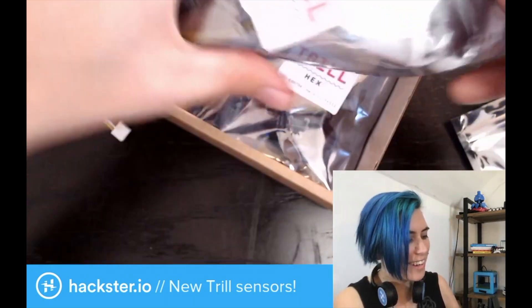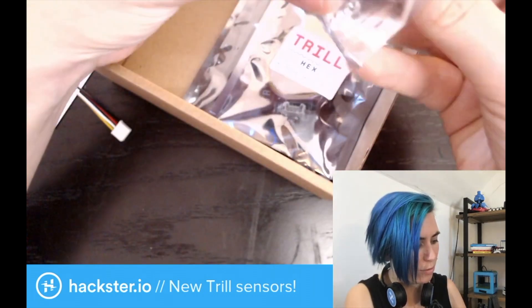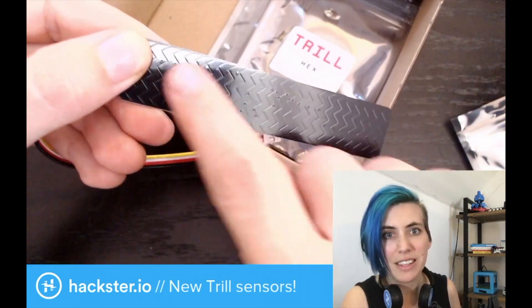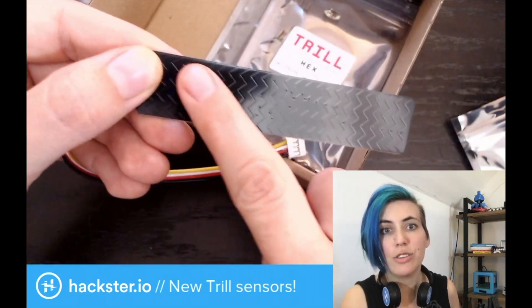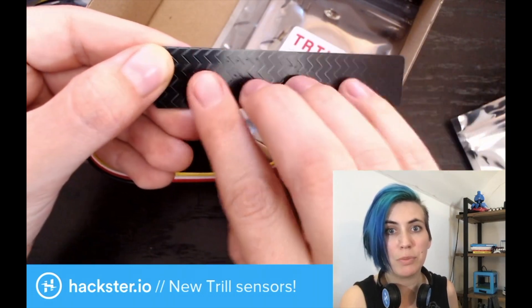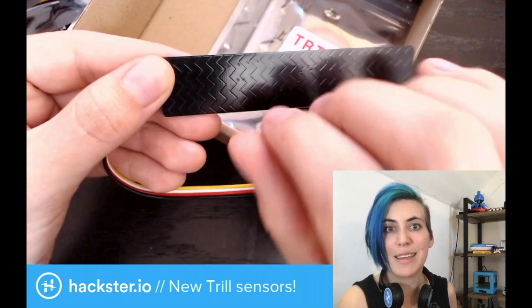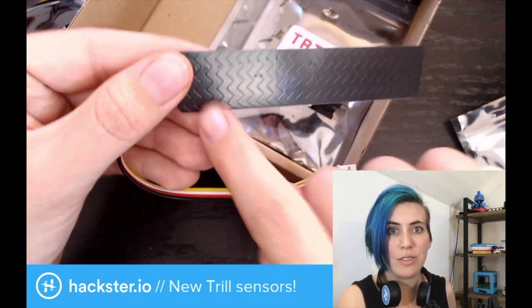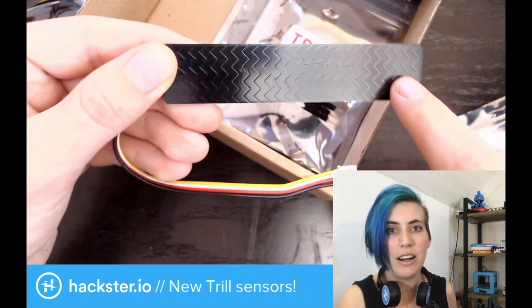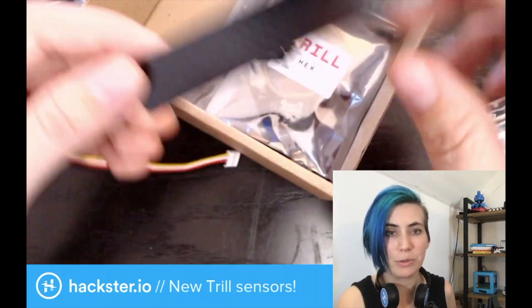Here we go with the bar. This one has a row of zigzag lines — each of these zigzags is its own little sensor. As you're using your fingers to touch this, you're probably going to be contacting multiple sensors at once. It can sense up to five different touches at the same time. And since they're all arranged in a line, this is a single-axis sensor, sort of from left to right, or up or down, or diagonal, or whatever.